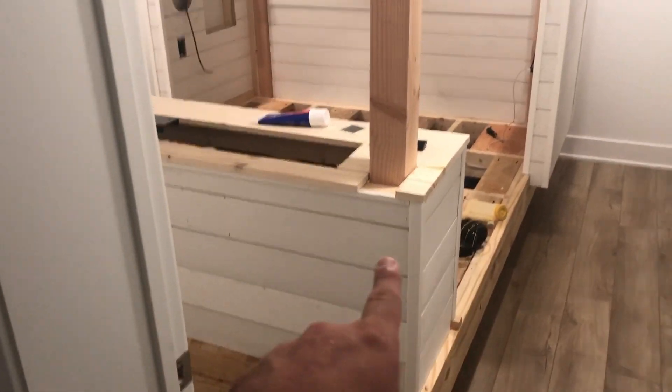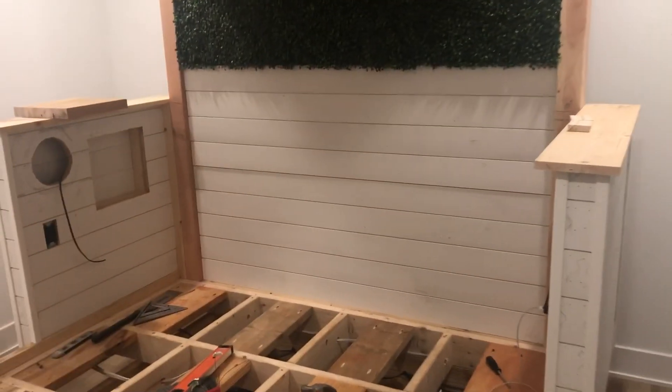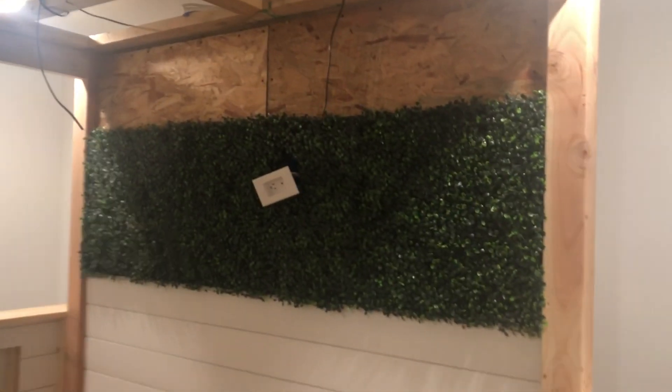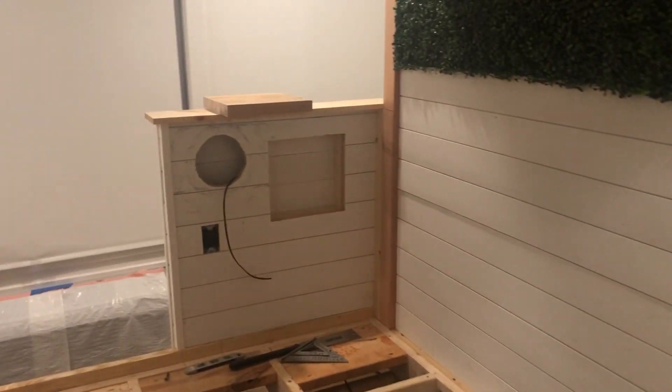This is all going to be painted black. I'm going to do caulking tomorrow and paint it all black. The greenery is going all the way to the top. I'm going to put a little piece of trim there, but it's really starting to come together.